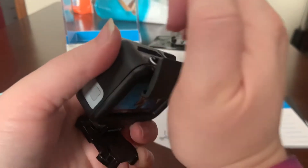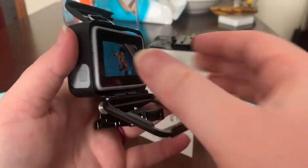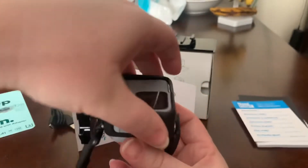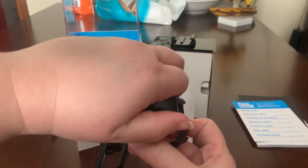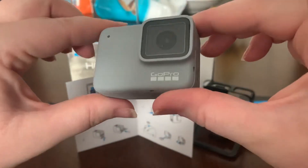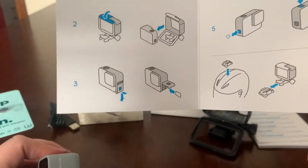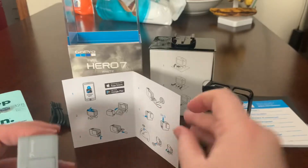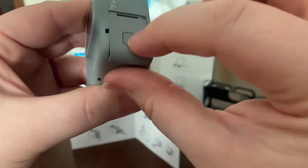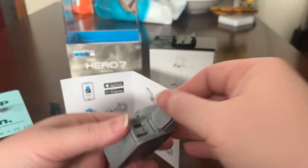Oh my gosh, it's moving! Okay, that comes off and slides — please don't scratch. Oh my gosh, you're scratching! What is happening? She's so pretty. My goodness. The card — okay, so it looks like here, if you press down on this and pull, it pops out. So there's where you charge it and put the card.